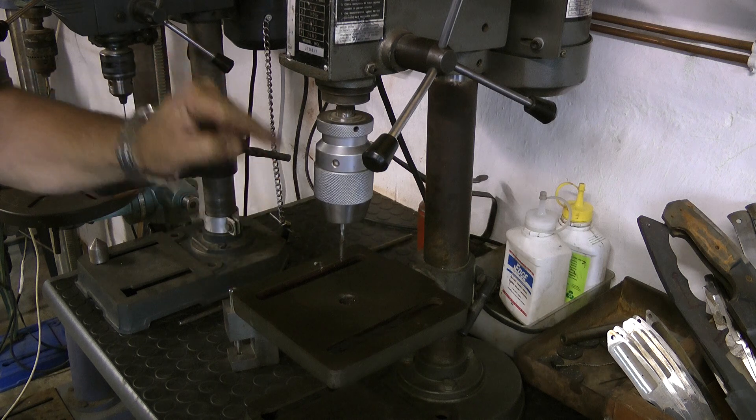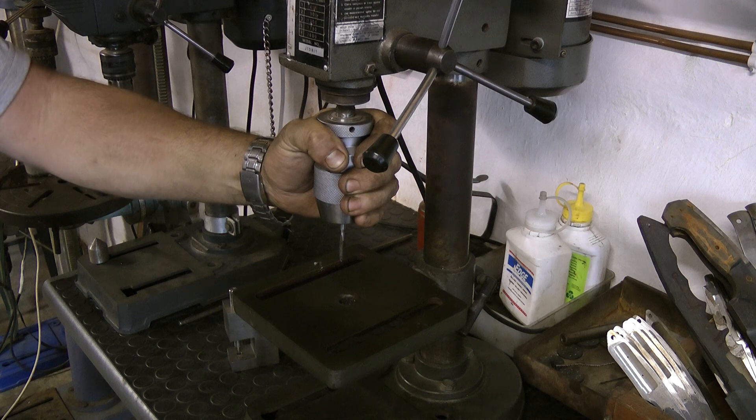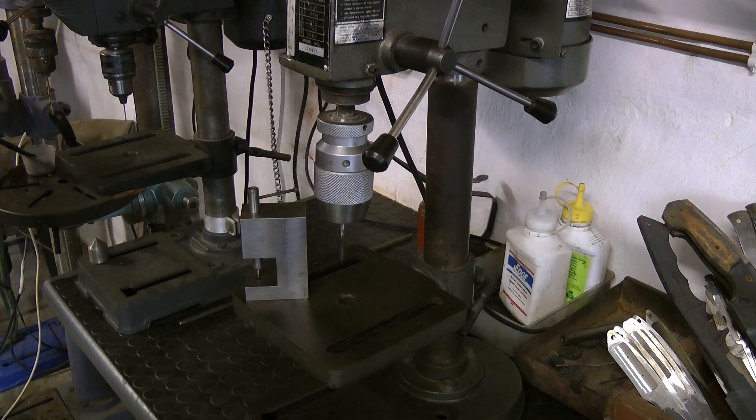Tip for today: using your drill press as a tapping jig. Easy as pie, as opposed to that specialty jig. Have fun, enjoy, and remember to share. Cheers.